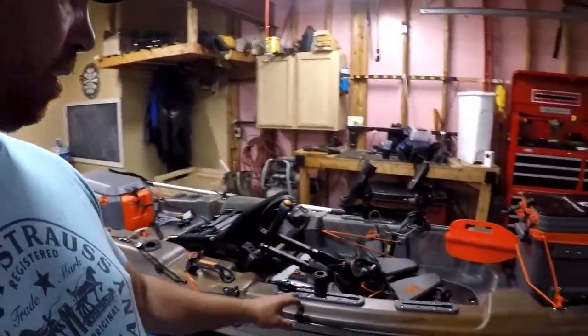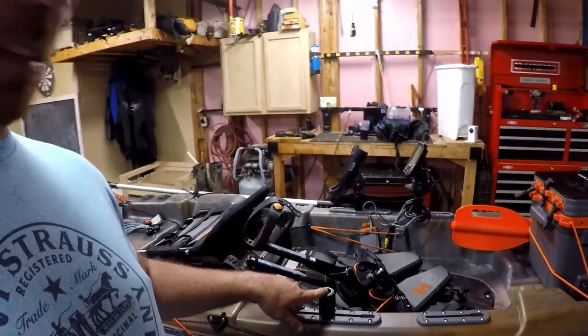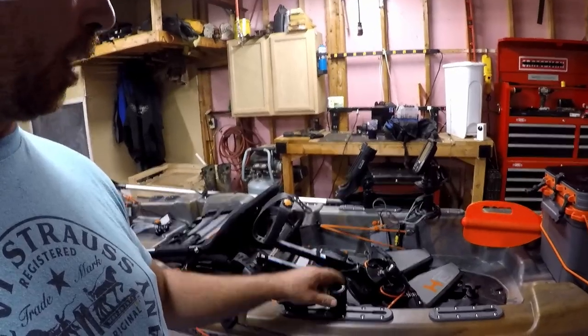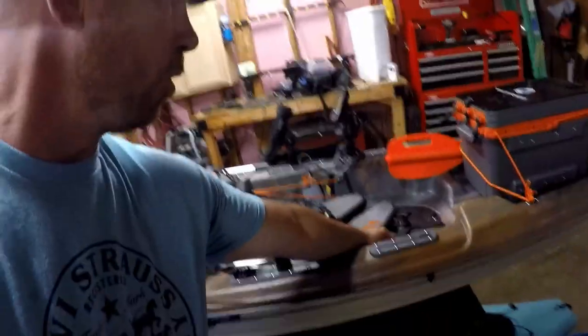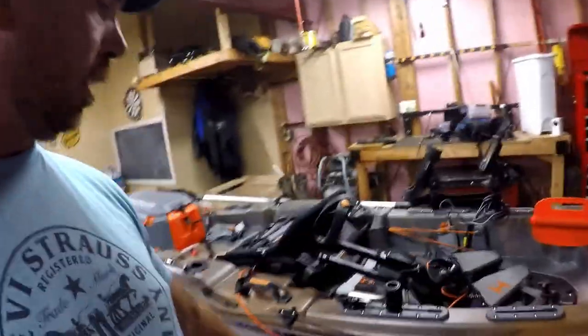Pelican's designed a load keeper here so you don't accidentally drop your rudder down or up. It also has Scotty tracks built in from the factory. What I've done is purchased some gear heads — these bad boys right here that go in there. One's got a cleat for my anchor, and the other you can move your Scotty rod holders in there, or any other item you want to put in there.